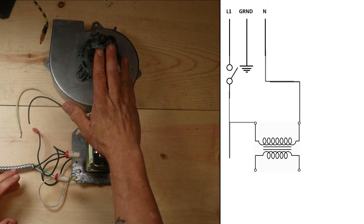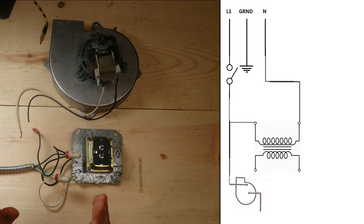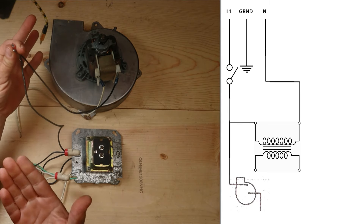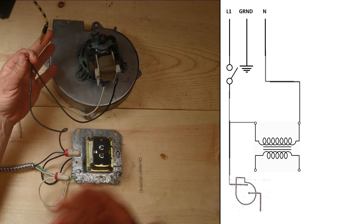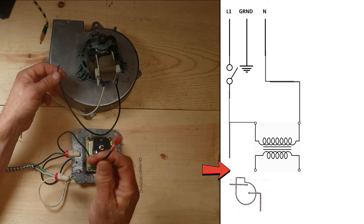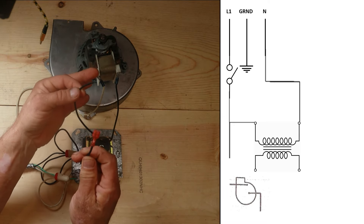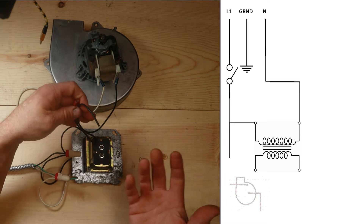Now we're going to bring in an inducer draft motor. If we wire this straight into the power, as soon as we turn power on that draft motor is going to run non-stop continuously - it's never going to shut off. So we need to interrupt the circuit between our 120 volts coming in and the wire going straight to our motor. We need something in between so we can shut this circuit on and off, and most of the time that's going to be a relay.